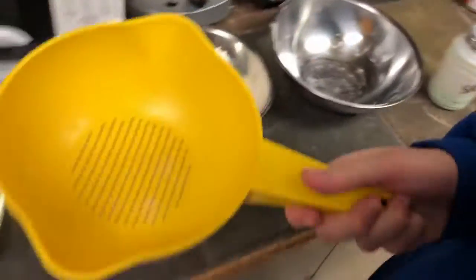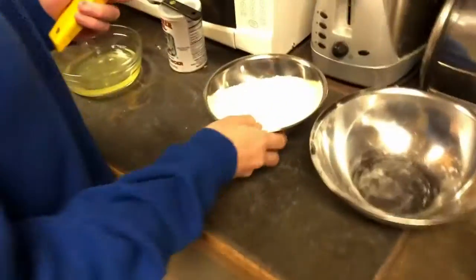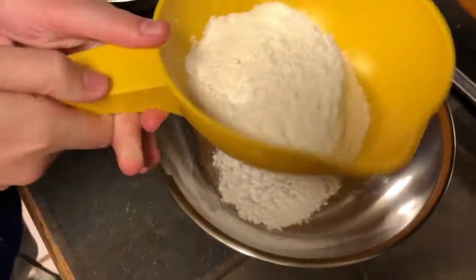Now I'm going to take this and sift the flour into the bowl.